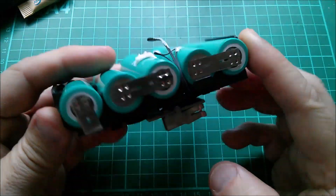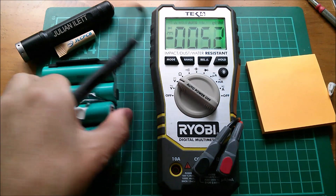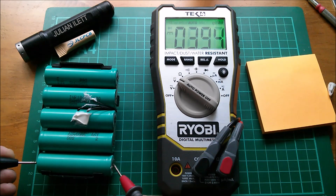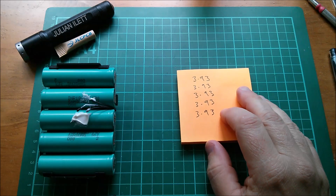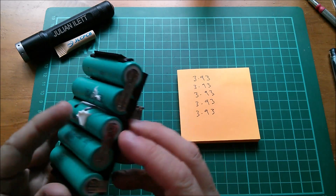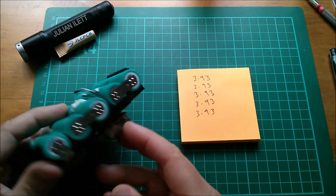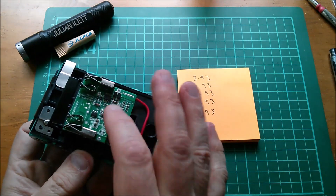What I really ought to do is check the cell voltages. This is a brand new pack that's never been used, so one would hope they're all the same. The most positive cell reads 3.93 volts - and all the cells read 3.93, so this pack is perfectly in balance at the moment. But quite clearly there's no balancing mechanism and no protection at the cell level.